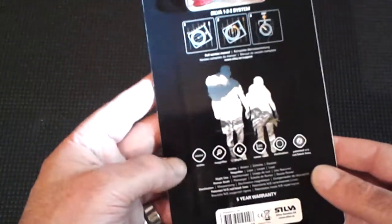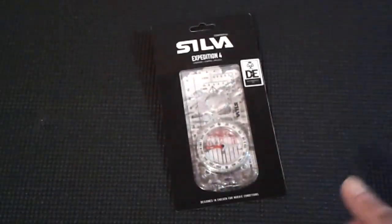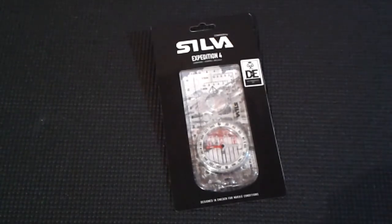Fantastic bit of kit. Like I said, it's got loads of little features on it and it's a fantastic price. Thanks for watching the video, as always God bless you all, and see you on the next one — take care.